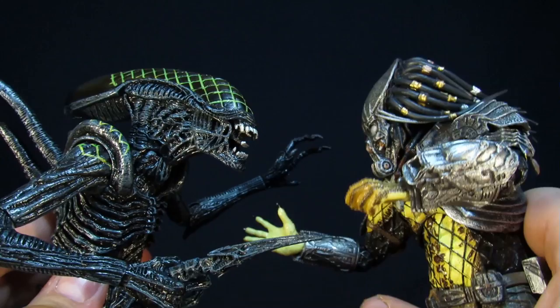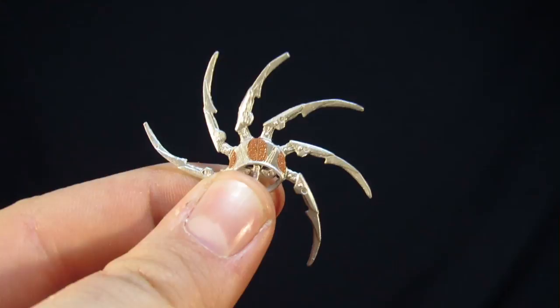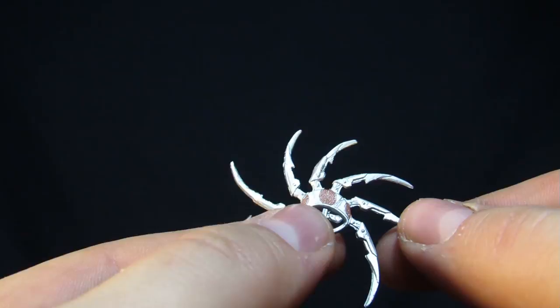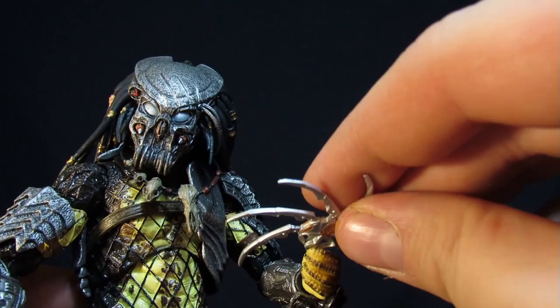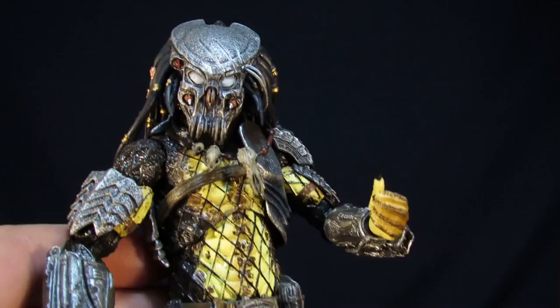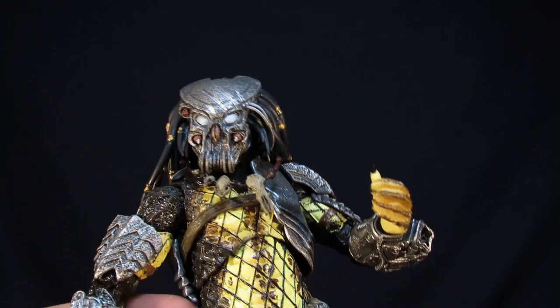Moving on to the Celtic Predator accessories. For the most part he comes with some of the same stuff from the original release, which includes the throwing disc with the extended blades. It looks really nice — very shiny metallic silver with little bronze inlays on the inside of the blades. The Celtic Predator also comes with the pinching hand so you can hold the blade between his fingers, which is a really nice touch. Sadly it doesn't come with any other extra hand accessories, but if you own any other AVP predators you can swap out the hands between each of them.